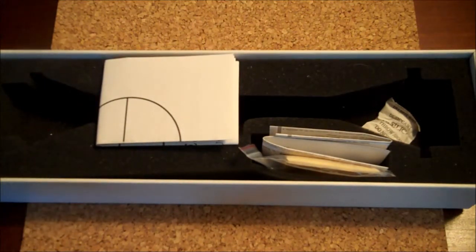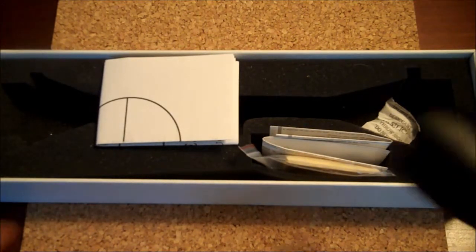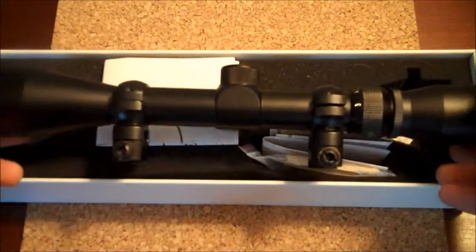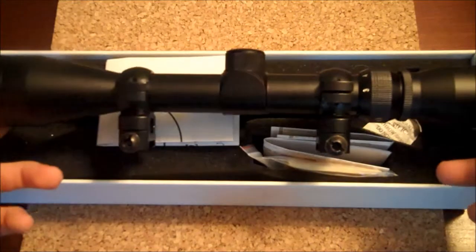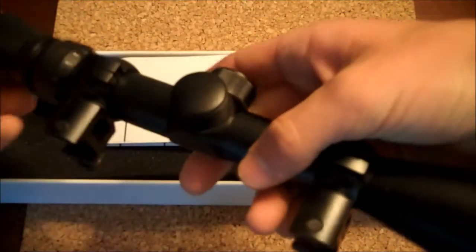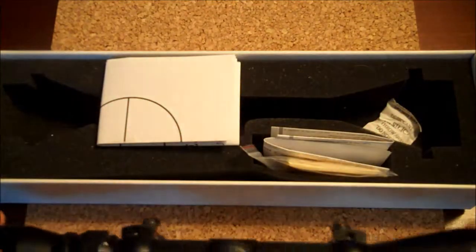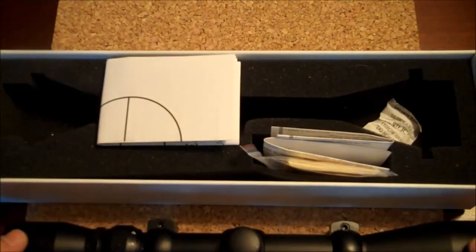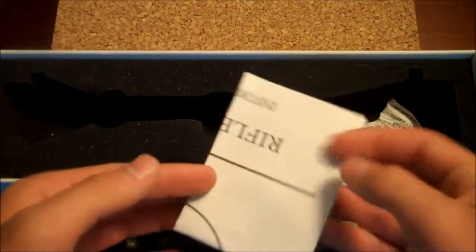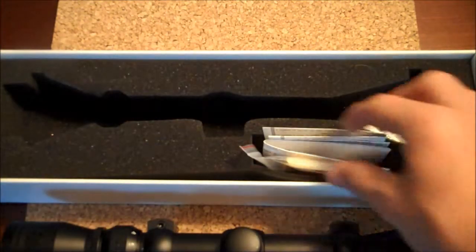When you get the box, of course you have your scope right here. The reason it's not inside the box right now is because it comes with scope rings, and I've already put it on. So this is the final assembled version once you get it all put together — this is what you get once you put the scope rings on, as you can see I've already done that.